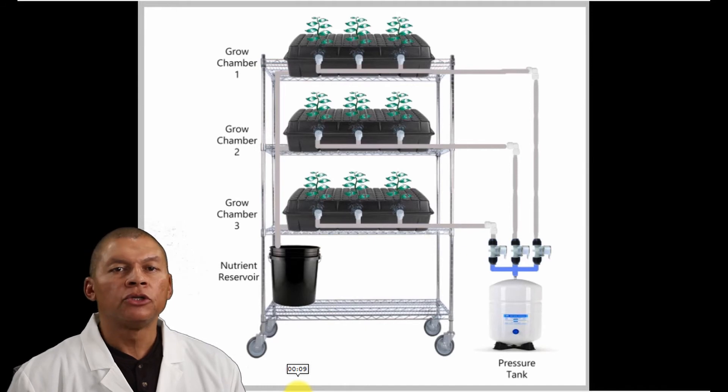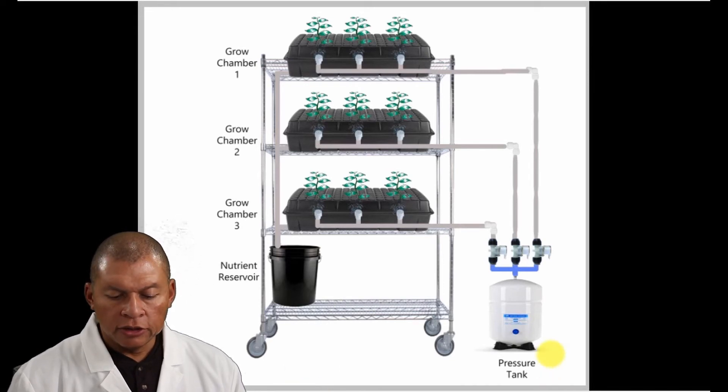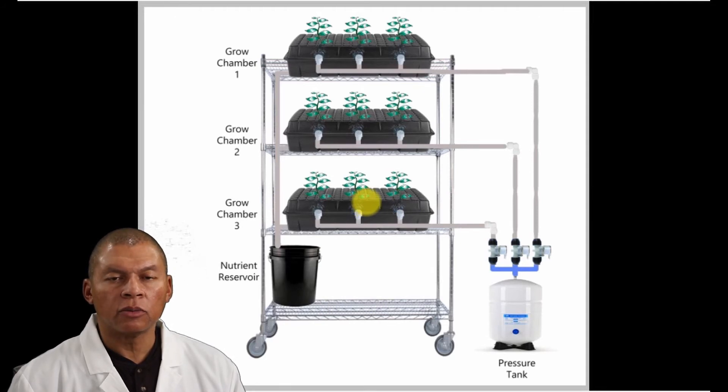Here's the solution. The first system is what the majority of people do. This new system is the way you want to design your high-pressure aeroponic vertical system. The solution is quite simple: we need to add three solenoids. Each solenoid will drive just one set of nozzles at the same elevation. The first solenoid feeds chamber number one, the second solenoid feeds chamber number two, and the third solenoid feeds chamber number three.